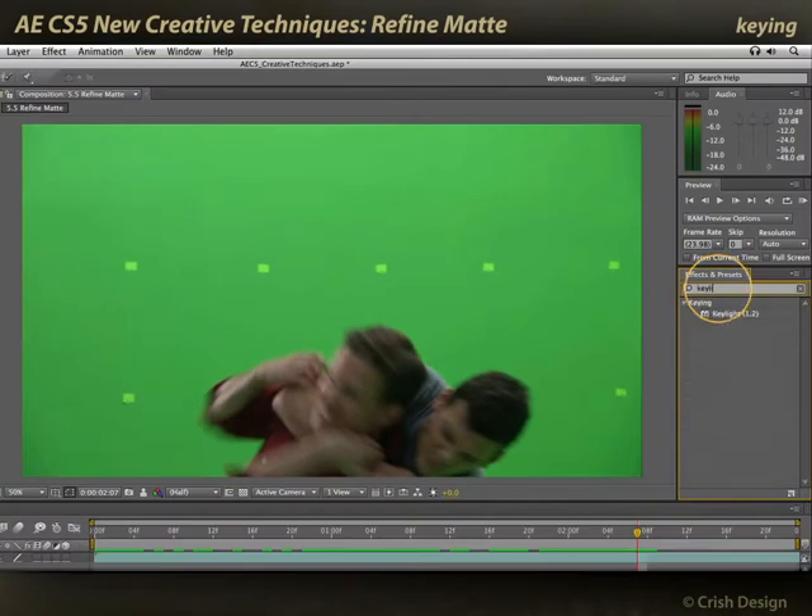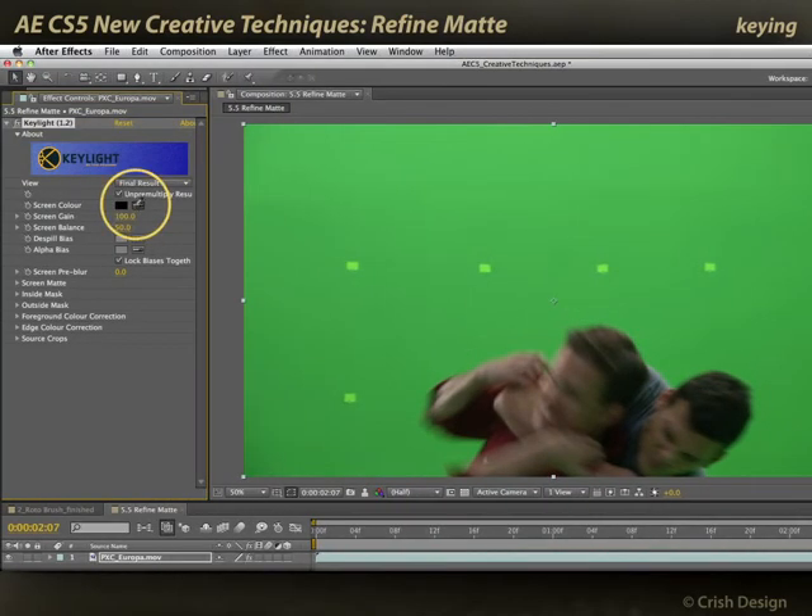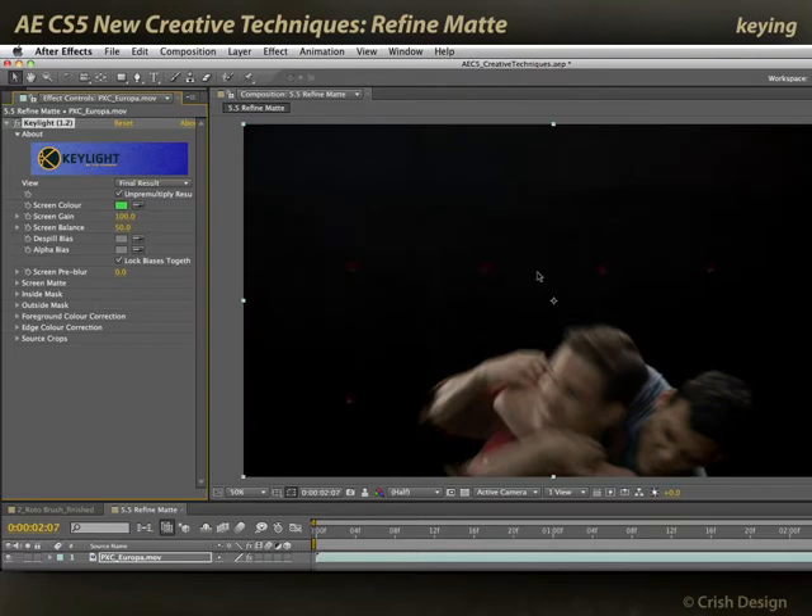Let's go ahead and key this and then play around with Refine Matte. I'll bring up the old Key Light effect, which is still bundled with After Effects — it's a great keyer. Drag it onto my footage, take my eyedropper and pick some green close to this action. Now Key Light does give me a pretty good start to the image.